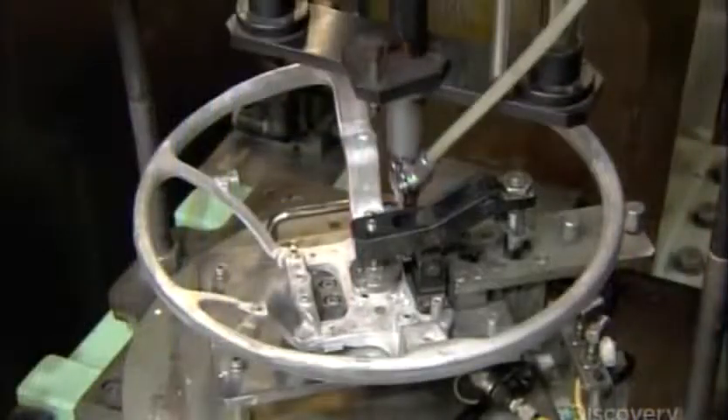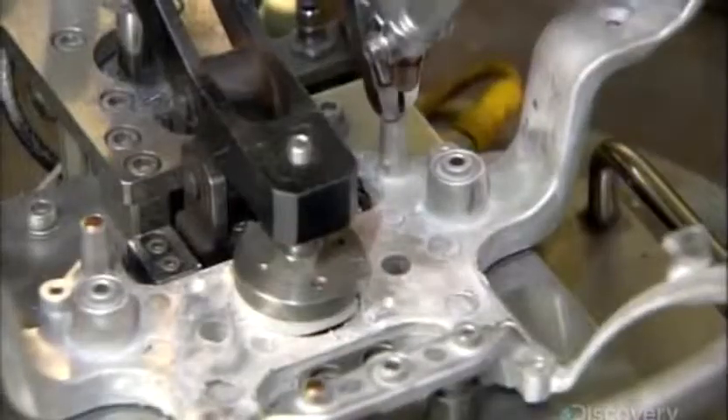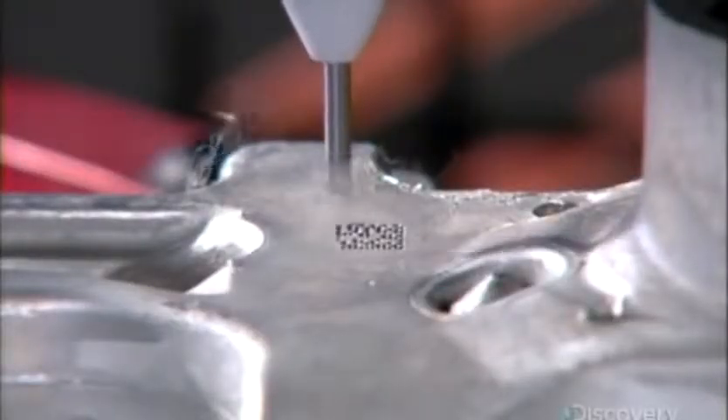First, a robot installs four rivets — the contact points for the horn system. When you press to honk the horn, the rivets complete an electrical circuit enabling the horn to sound. Next, a computer-guided engraver marks a lot number for quality control tracking.